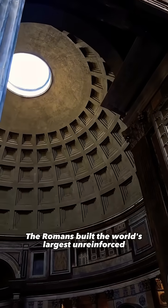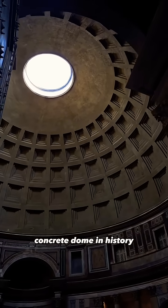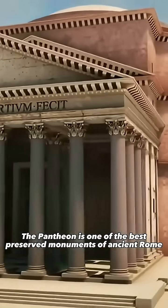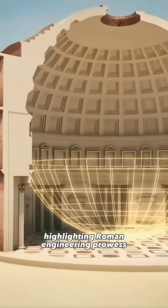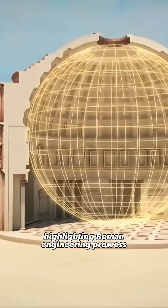The Romans built the world's largest unreinforced concrete dome in history. The Pantheon is one of the best preserved monuments of ancient Rome, highlighting Roman engineering prowess.